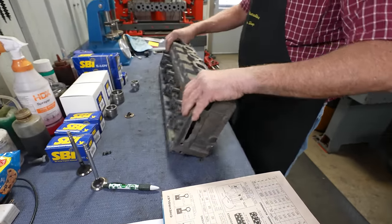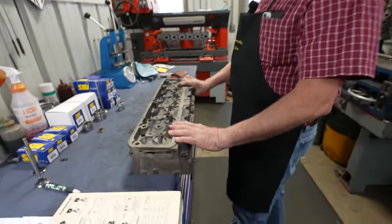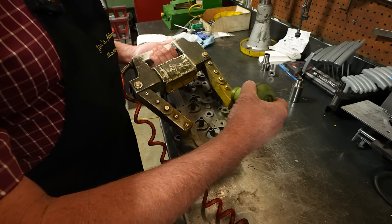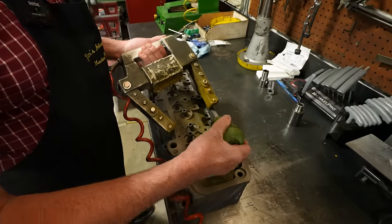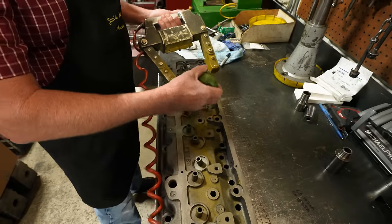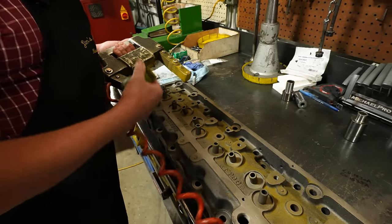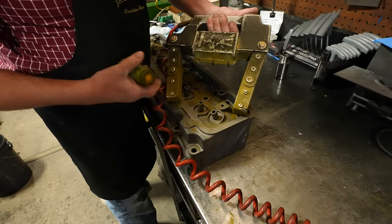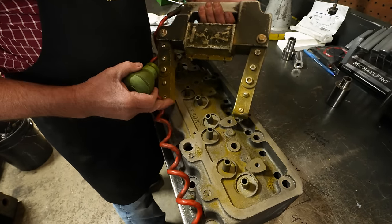Before we go too far, we better take this over to the other bench and magnaflux it to make sure we don't have any cracks in it, because it would not be good to do all that work and then find out the head was cracked. We'll put our magnetic yoke on there, magnetize that area, and sprinkle a little magnetic powder on it — just painted iron filings. If there's a crack, it would pull that powder into the crack to make it very visible. You want to go two different directions with this, because one direction shows cracks better than the other.